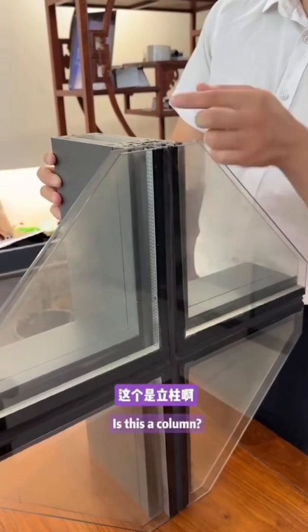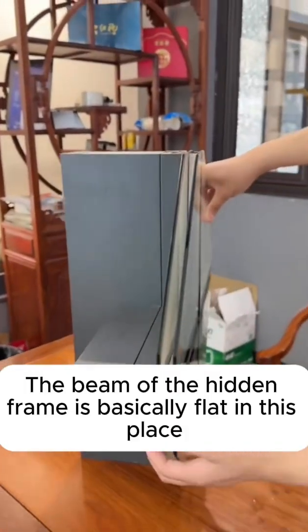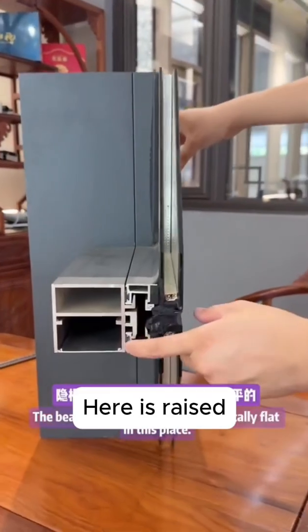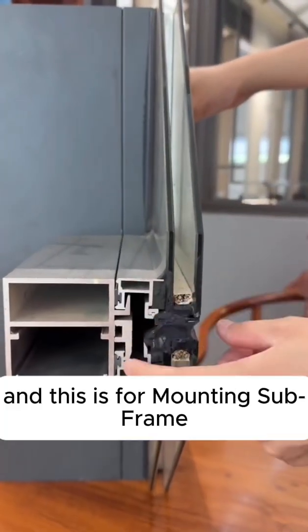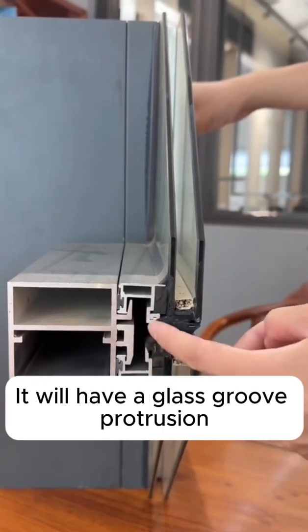This is a column and this is a beam. The beam of the hidden frame is basically flat at this place. The raised area here is for mounting the subframe. If it is an exposed frame, it will have a glass groove protrusion.